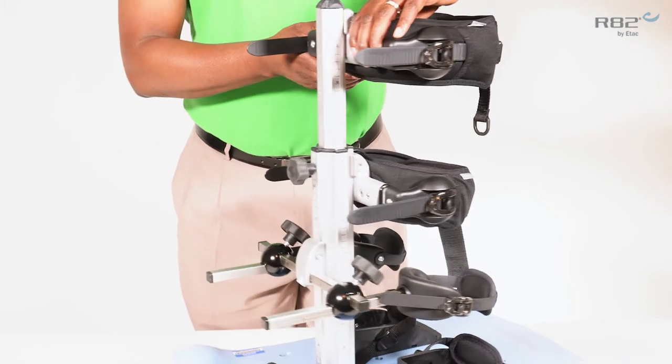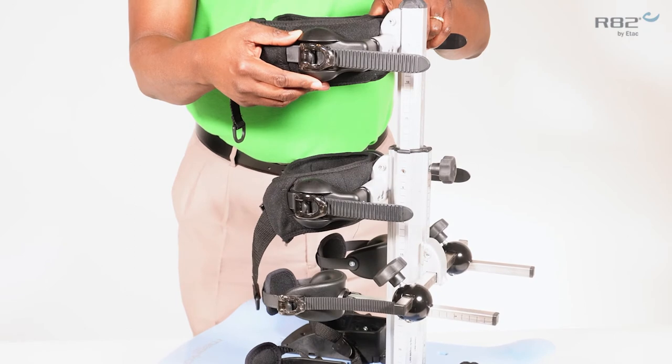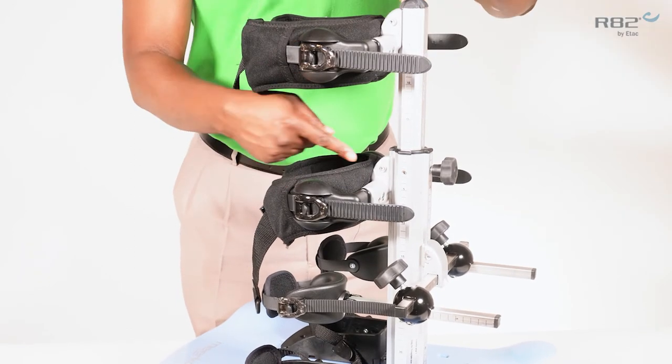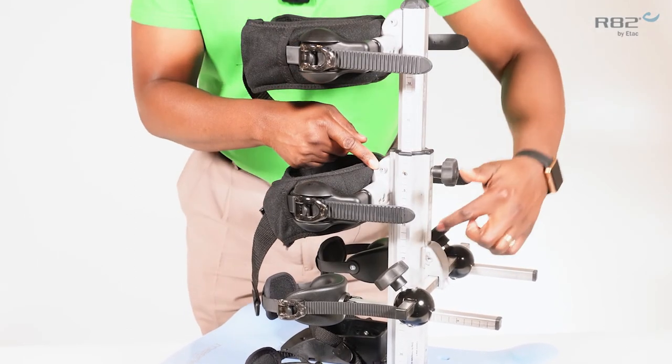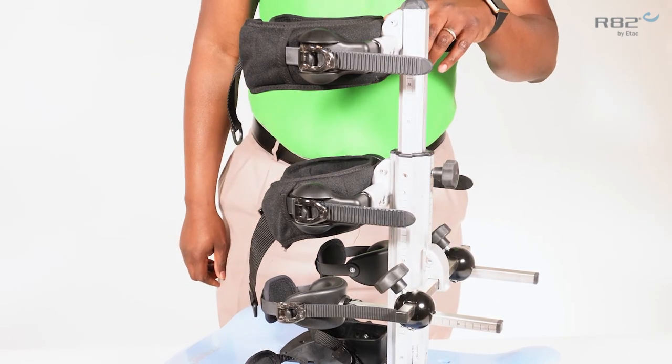If you need additional adjustments with the pelvic and the trunk support, or even the knee support, remember you can always loosen the mounting brackets and adjust each support individually.